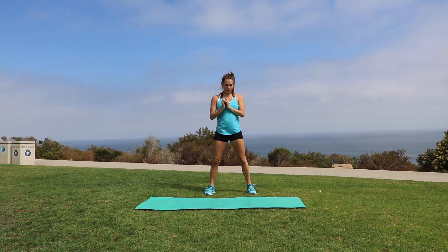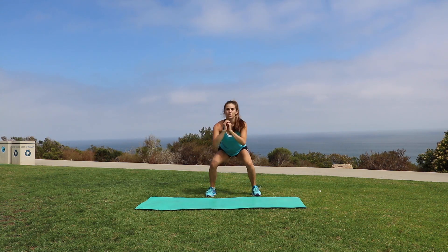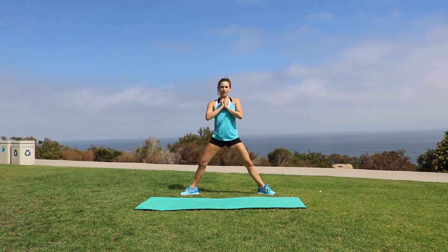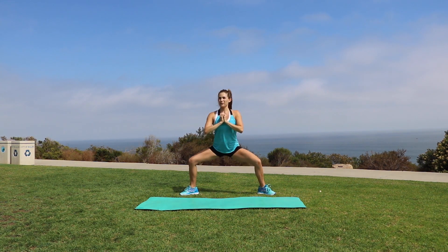Today we're going to do 5 exercises, some of which are going to be more intense than others, each for a minute straight with no rest in between. And the best part is that after the workout your body is going to burn more fat and calories than it would after a more traditional steady state workout. But that is enough of me rambling, let's go and work out.